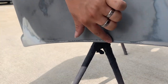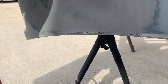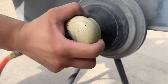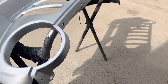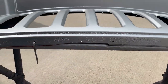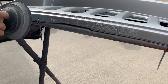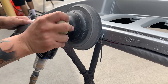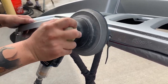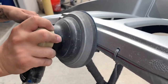This edge here — I'm going to hit it by hand, because I don't think the DA is actually going to get it. There's kind of a crevice, so I'm just going to do this by hand. It should have stopped right here. Yeah, so here I can hit this flat piece, but on the edge I'll probably have to do it by hand.